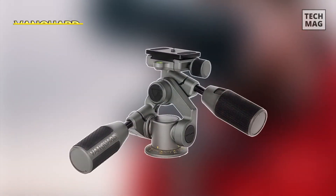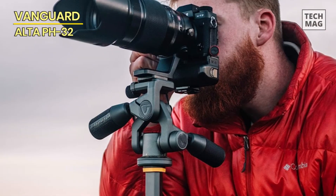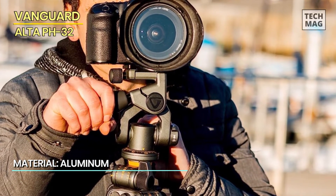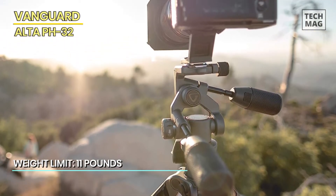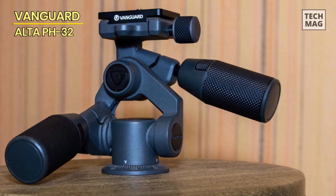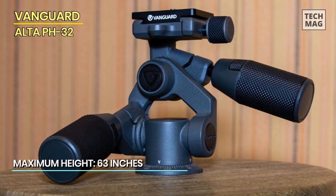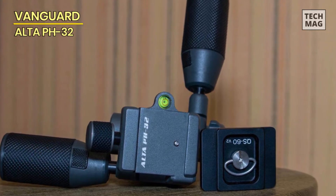The Vanguard Alta PH32 three-way tripod pan head is a high-quality accessory that provides precise and smooth camera movements. It features a three-way pan head mechanism offering photographers and videographers maximum control over their compositions, with precise adjustments in three directions: horizontal panning, vertical tilting, and lateral tilting. Constructed with durable magnesium alloy, the PH32 is robust and lightweight, with a maximum load capacity of 11 pounds, accommodating a wide range of cameras and lenses.